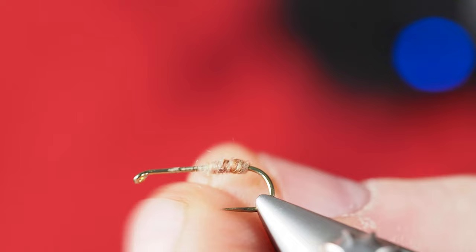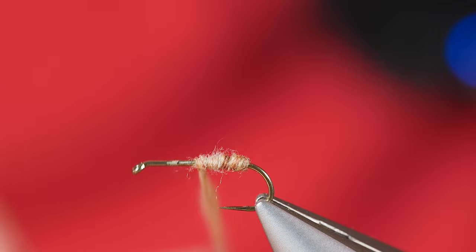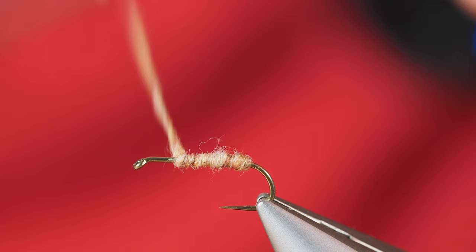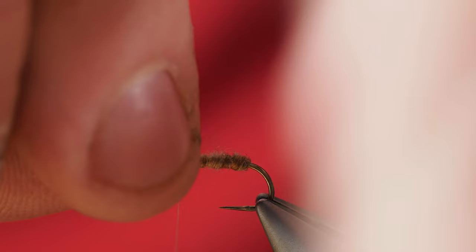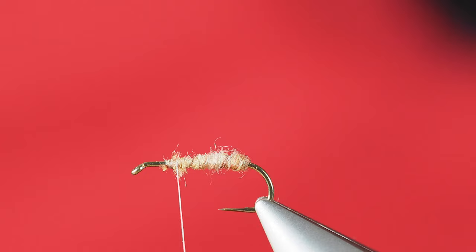I'm just dubbing on a second helping of dubbing. I want that reverse taper, so I'm going to tighten this down as I move forward up the shank of the hook until we get to where I want to tie the wing in, which is going to be right about there. So I'll pull the extra dubbing off and take a wrap or two over the top while I hold that dubbing on my fingers, then come in with my scissors and clip that off.